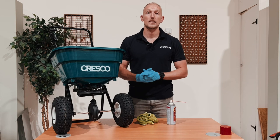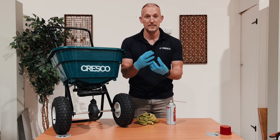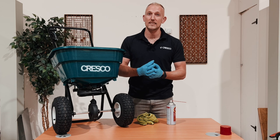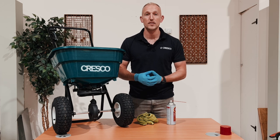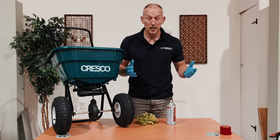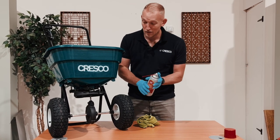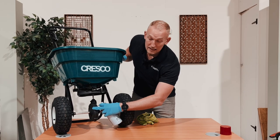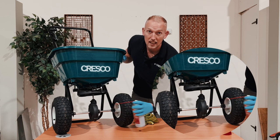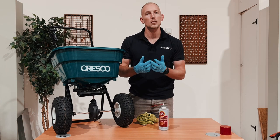Our gearbox is made of a composite material, so you don't need to grease it. It's a high quality plastic inside, so it's not going to become victim to rust or corrosion from the fertilizer or salt. But if you have a different spreader, you will want to either take out the outer casing of the gearbox and spray inside, because there will be a metal gearbox in there which will rust down really quickly.